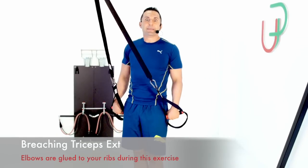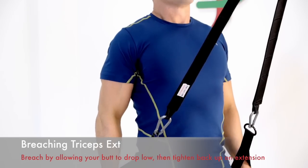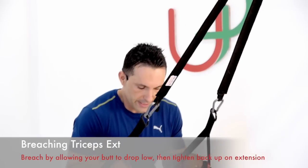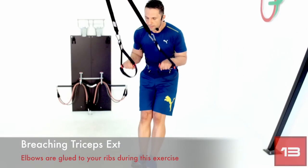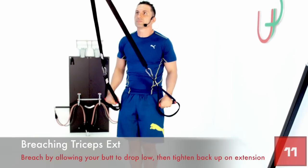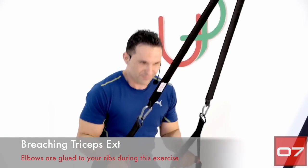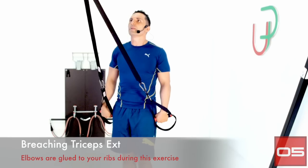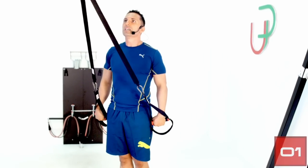Kind of feels like doing dips. About 15 seconds left, let's keep going. Two more reps — last one — and you're done.